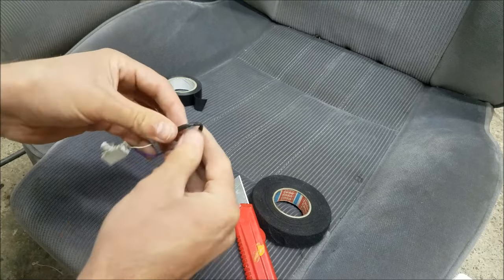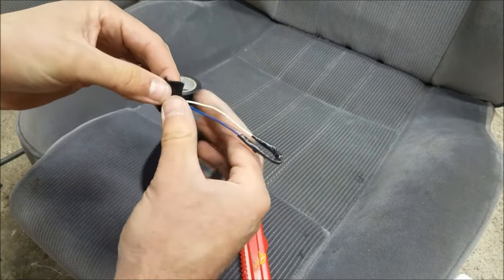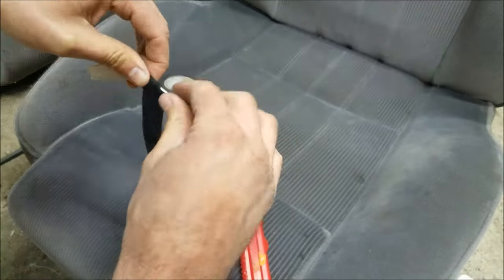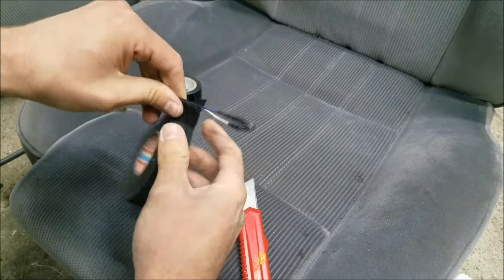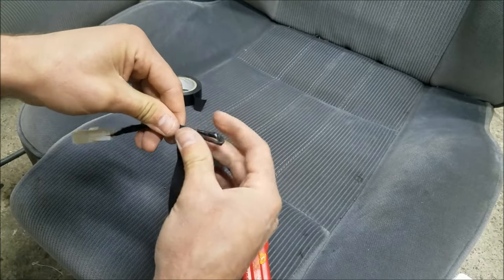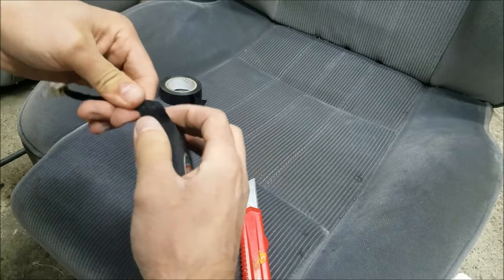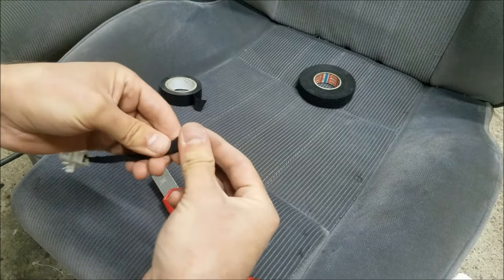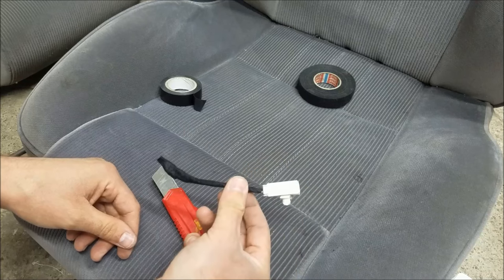I'm going to finish up with the insulation and also add some fabric tape just to make everything nice and tight and ensure that the wires are not going to separate from the resistor under the seat. I've got to be careful not to break the connection. And that is basically it — here's our connector with the resistor that's going to solve our issue.